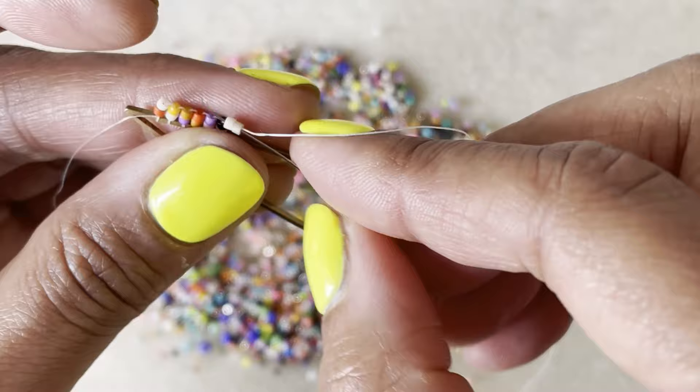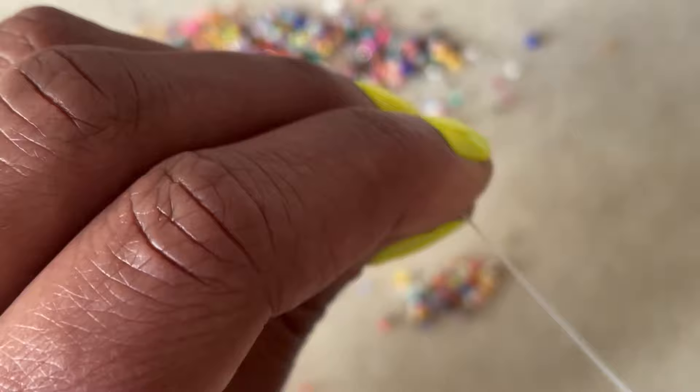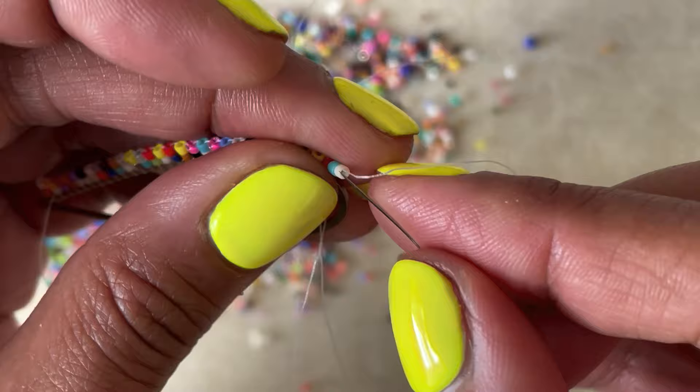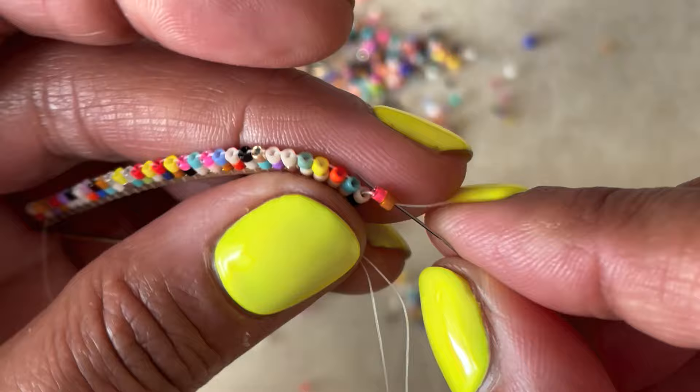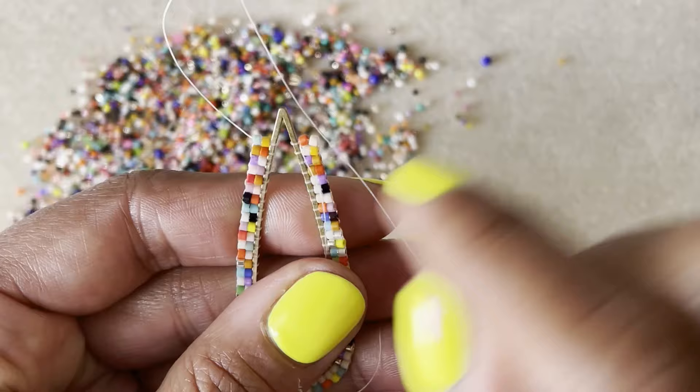Here's where we're going to have a bit of a problem — going around these curves. You have to be a bit more diligent about tightening the beads, because you don't want big gaps when you go around those corners. For this first curve and this shape, I'm able to do it without adding any extra beads. So now we're going to add our second row.